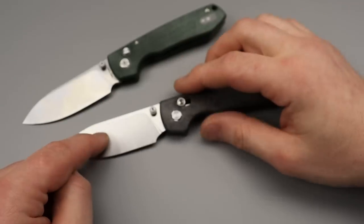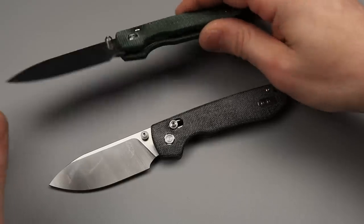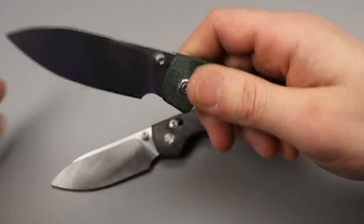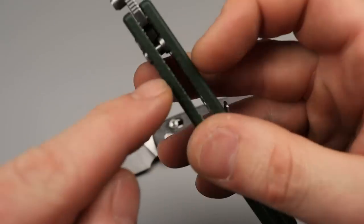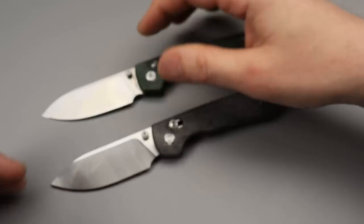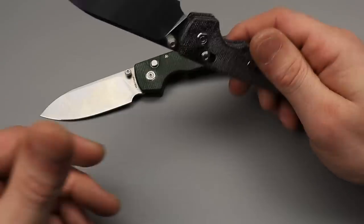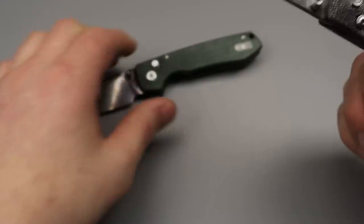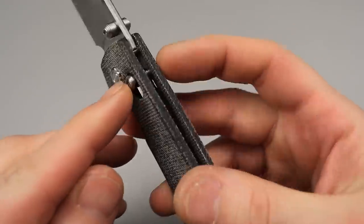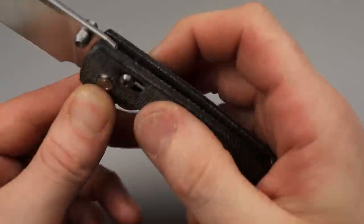The one major benefit to this is going to be toughness. Button locks are known to fail — they're known to not be as tough. The button locks with the plunges like this tend to not be that tough; about 50% of them can fail pretty easily with a spine whack. However, crossbar locks are very, very strong. The reason why is because you have a hardened steel bar being pushed up by two springs behind a hardened steel blade. In order to fail it, you'd have to break that pin, which is a nice thick pin.